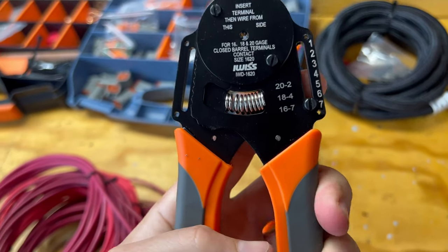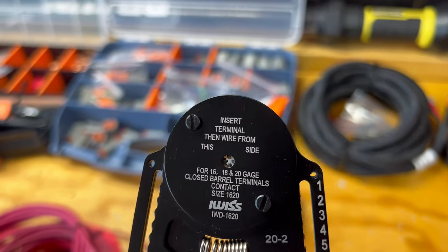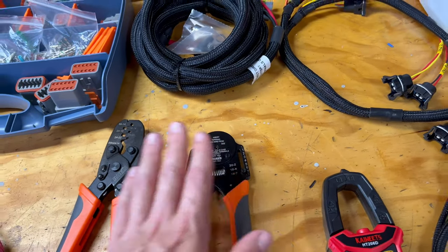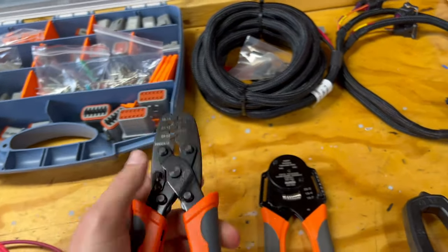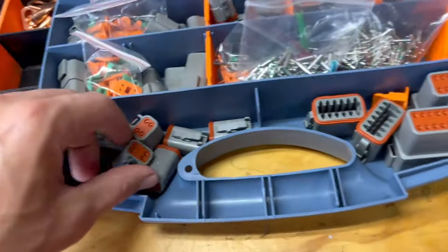Just keep that in mind if you're going to use Deutsch connectors — I didn't know that and found out the hard way. Along with the kit, these are their closed-barrel contact crimpers and they work very well. Same style as a mil-spec type crimper — I think sometimes called a Daniels crimper or something like that. We also got open-barrel contact crimpers for the Holley connectors. The IWSS kit is pretty nice; I have no complaints so far.